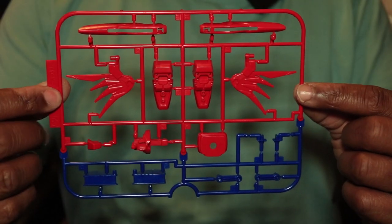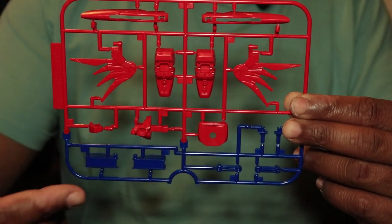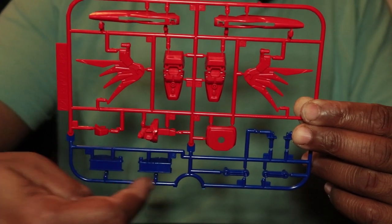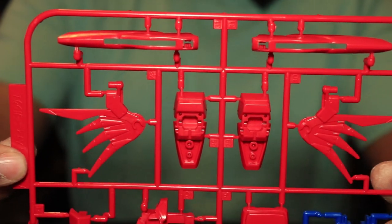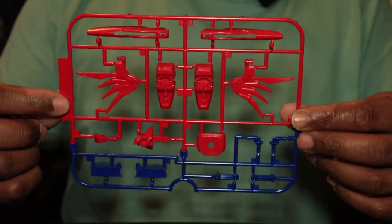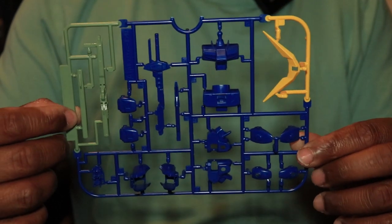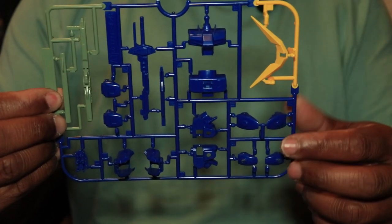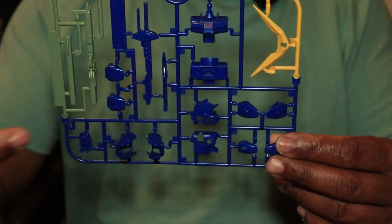Here's the A2 runner — looks like we've got some wing parts, feet, and waist parts. I'm honestly not sure what all of those parts are; they may be part of the feet. Last but not least, the A1 runner — looks like we have the V-fin here, chest parts, shoulders, and a sword.